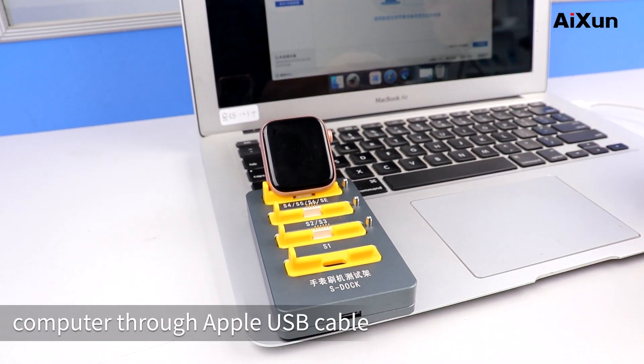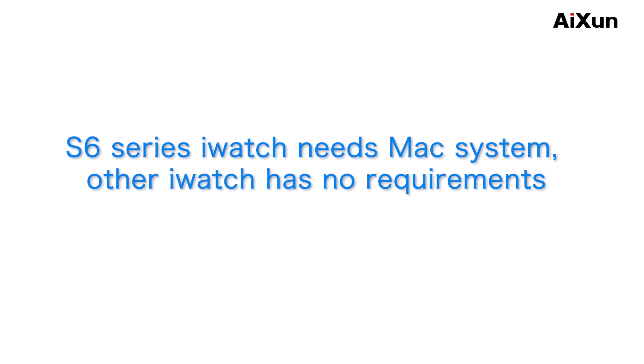Step 4: Connect the restore test stand to the computer through an Apple USB cable. The S6 Series Earwatch requires a Mac system; other Earwatch models have no system requirements. Step 5.